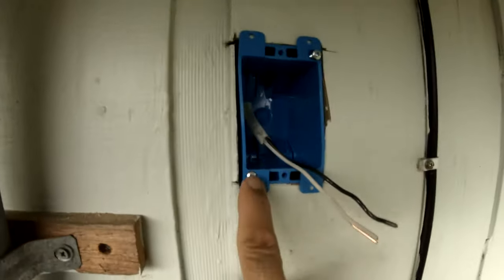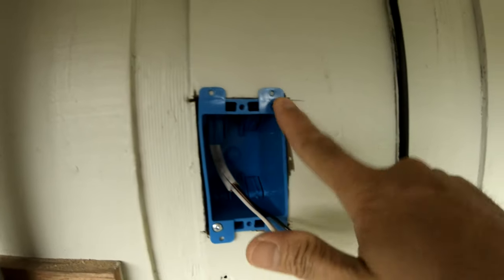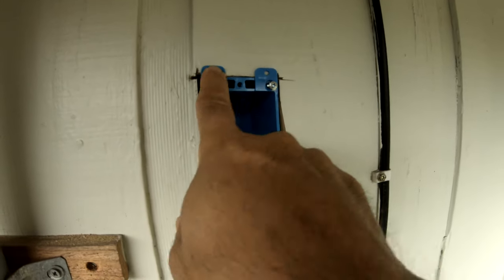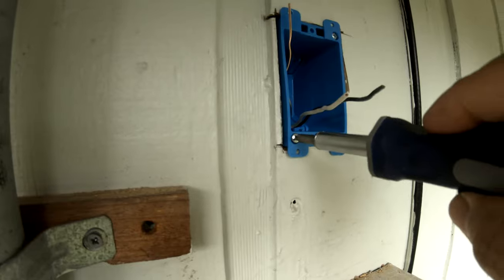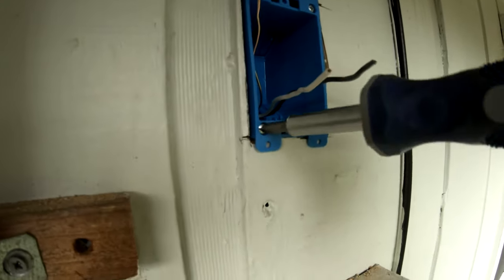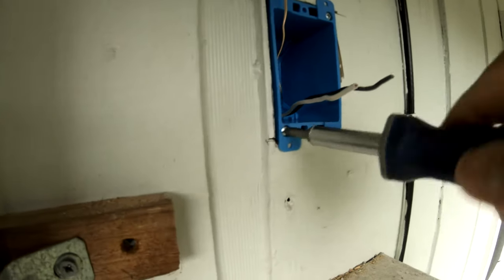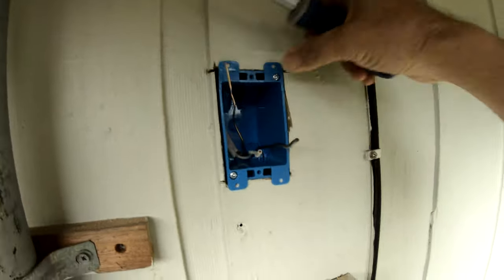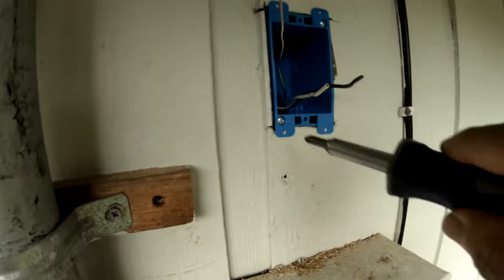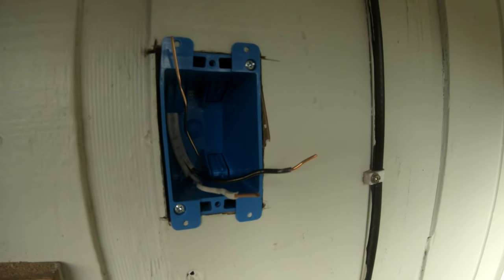Then screw in the screw here and here. You can put an additional screw there too, but I don't think you need it — it's really tight. Now I'm ready to connect to an outlet.